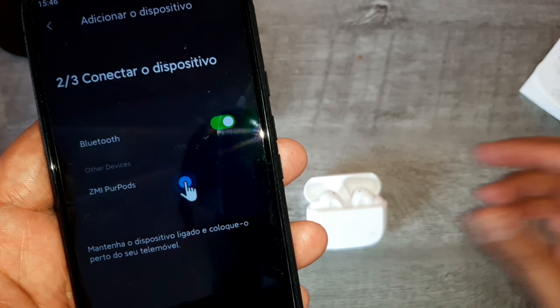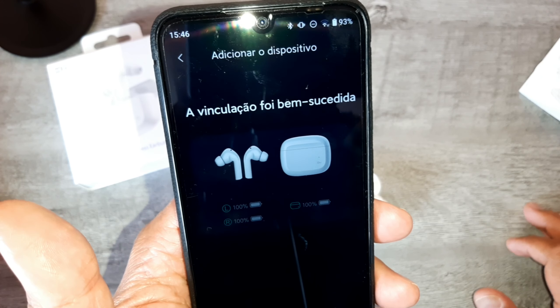Olha só que legal. Ele vai conectar no dispositivo mesmo os fones já estando lá dentro. Vamos terminar a configuração. Eles conectaram aqui na case. Aqui já vai mostrar a quantidade de bateria de cada fone individual e da case. Que show! E olha que legal — esse fone tem som adaptativo.